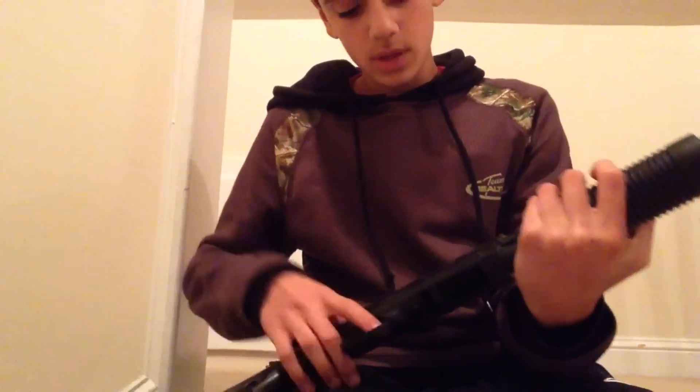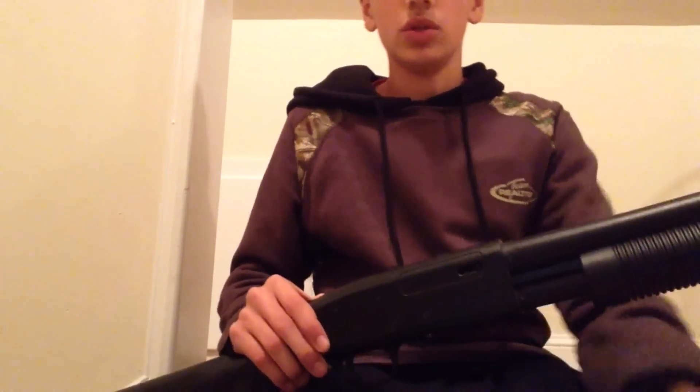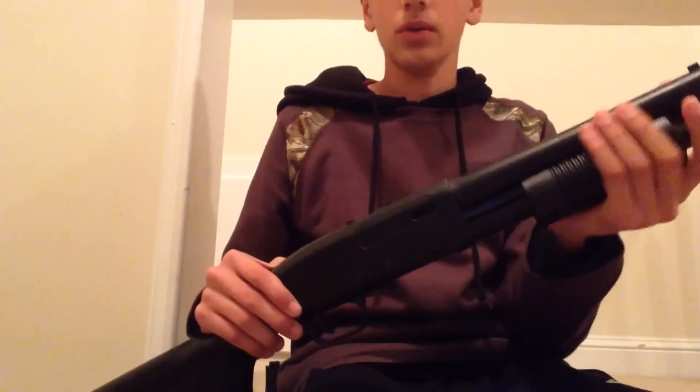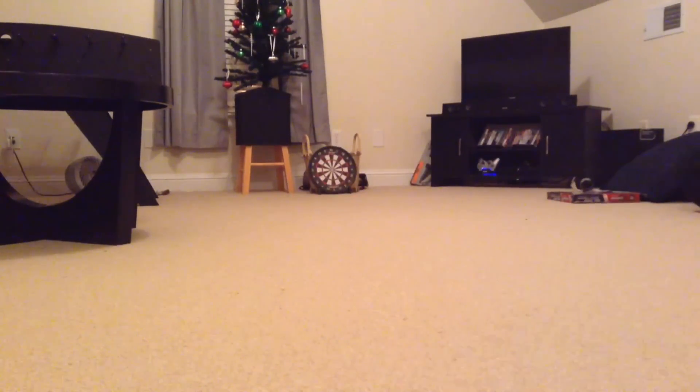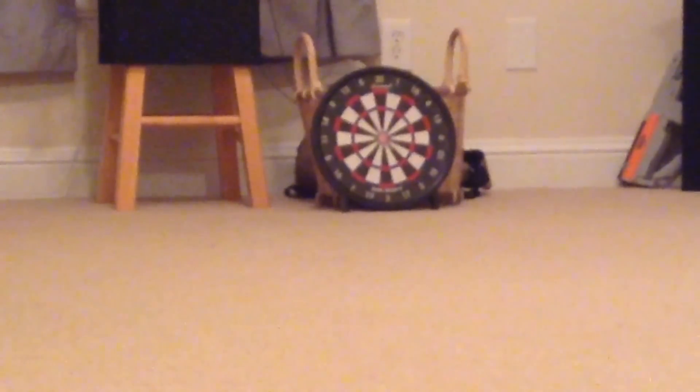So now I'll get back to you with the shooting test of the shotgun, then the shooting test of the pistol, just to show you guys how it sounds and how it works. This gun comes with two clips and this one I believe holds 75 BBs — it's all hollow right here. What you gotta do is hold the spring all the way down and shake it upside down to load it.